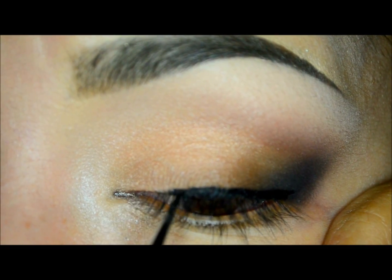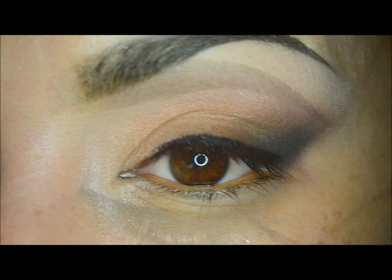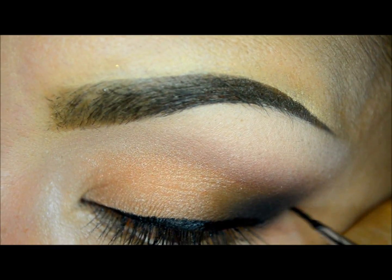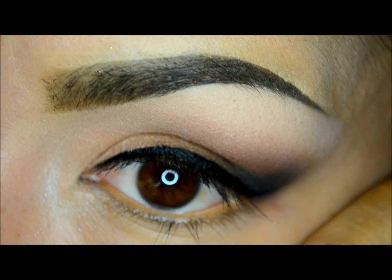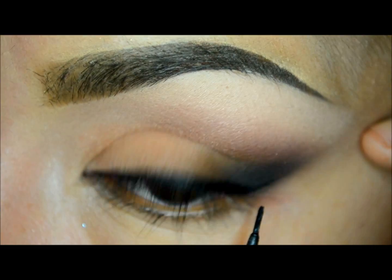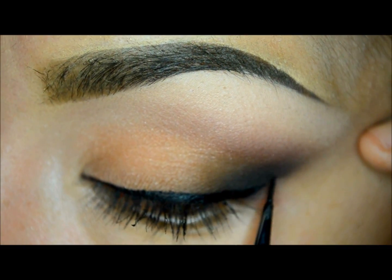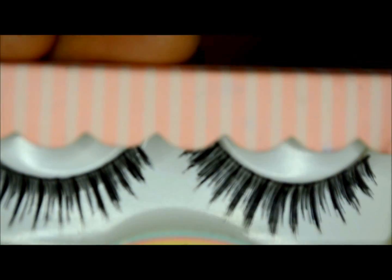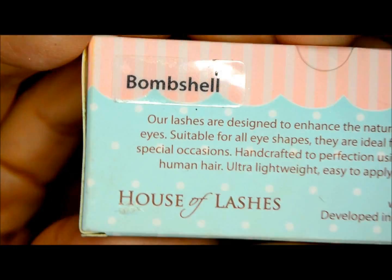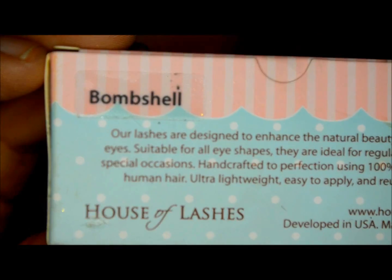If you want to see a tutorial on how to do this step, you can check my Facebook page — the link is below in the description box. At the end of the eye I will trace a small wing to get a very simple elegant look. Now I will apply false lashes by House of Lashes called Bombshell.